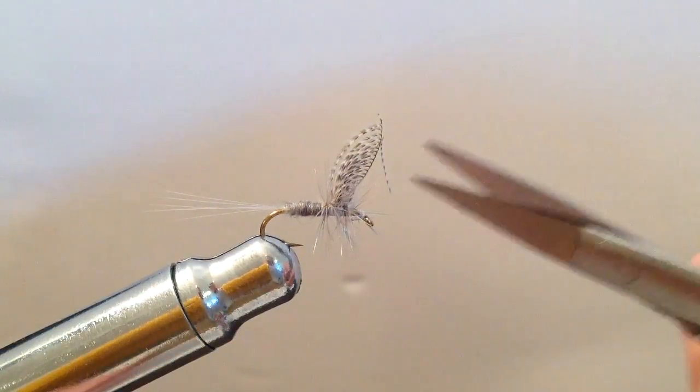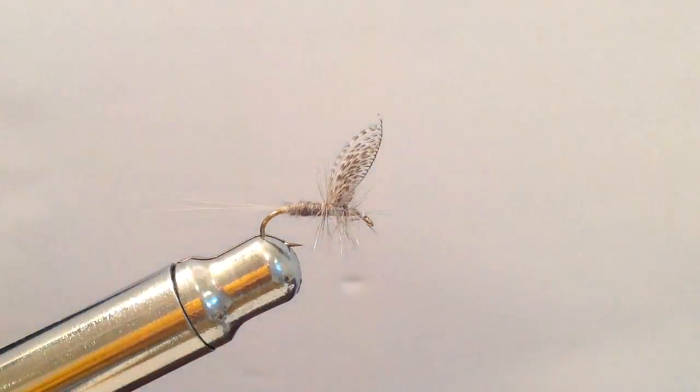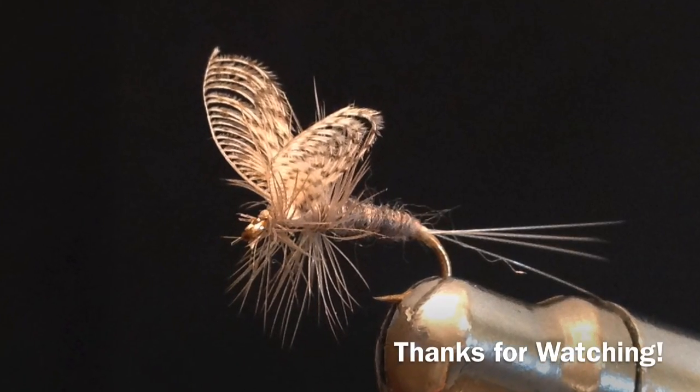Hopefully you'll see a lot more of these wally wing patterns here on the channel in the future. Thanks for watching.